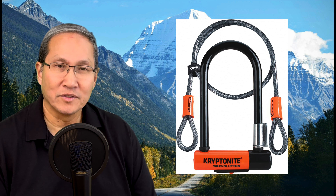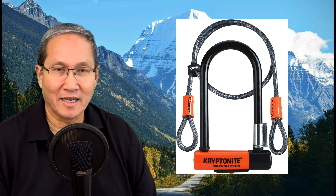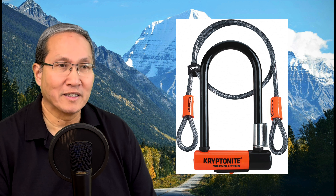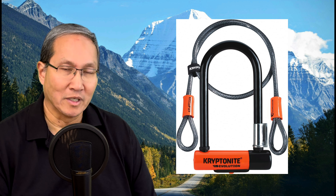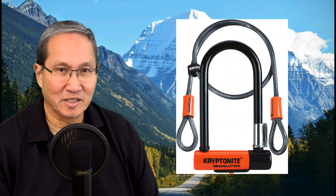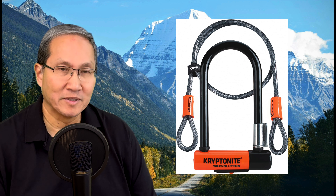Someone also mentioned the D-lock — those locks, I think Kryptonite may have originated them. It looks like a D-shaped thing. I actually had one when I first got my first bike, and I found that I couldn't secure the frame and the front wheel with the D-lock and connect it to a stationary object, because it's not long enough. Some fat tire bikes are so fat there's not much space left once you try to lock the frame, so you might have to lock just the frame to the stationary object and add an additional cable to secure the front wheel.